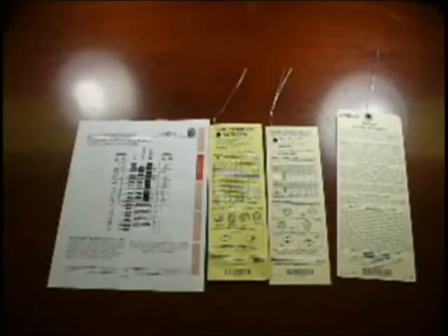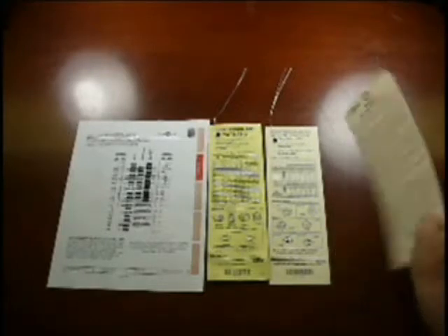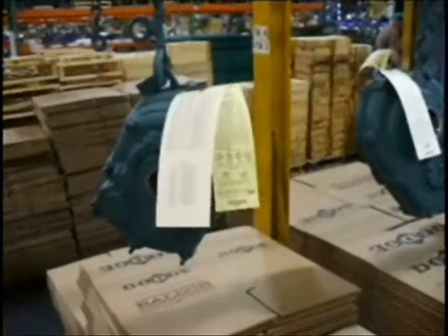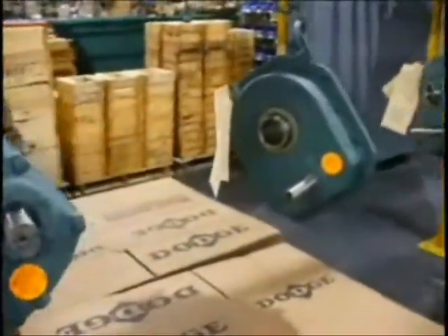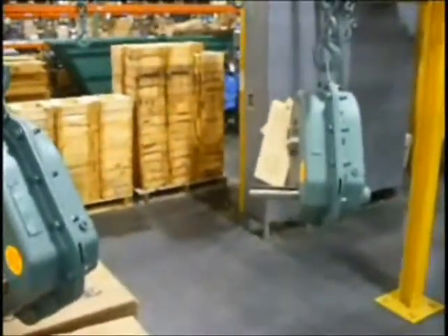As you'll see in the upcoming clip, every Torque Arm reducer coming off the paint line in the Greenville Gear Plant has a lubrication tag attached to the breather. In addition to that, they now have a tag that lists the lube kit that would be compatible with each size. All the reducers coming off the paint line at the plant have a lube tag attached to the breather before they're put in the box.